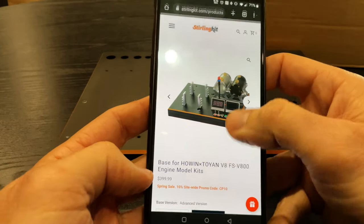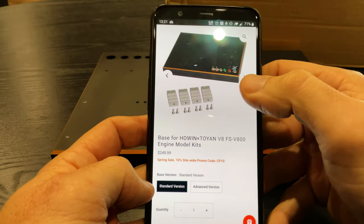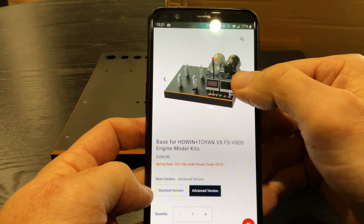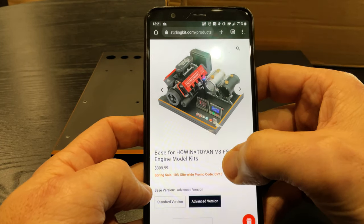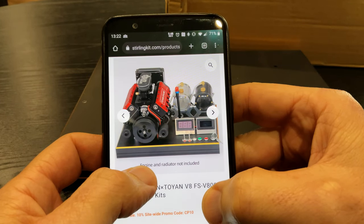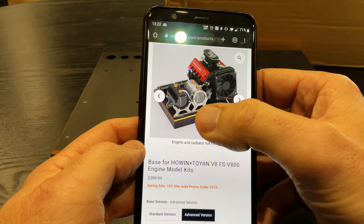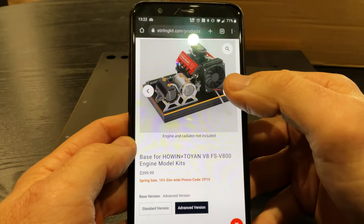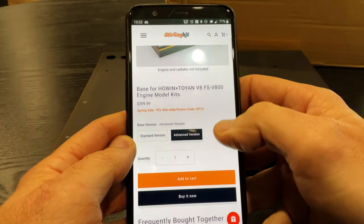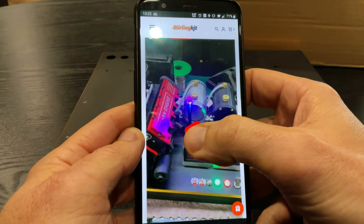So you get two versions - there is a basic or standard version, which is just a basic kind of stand with a push button. You have this advanced kit, it's got like a little temp gauge, something like that. How awesome is that? They've got a water tank and your fuel tank. Anything you need to supply yourself, I believe, is the cooling system, like the radiator.